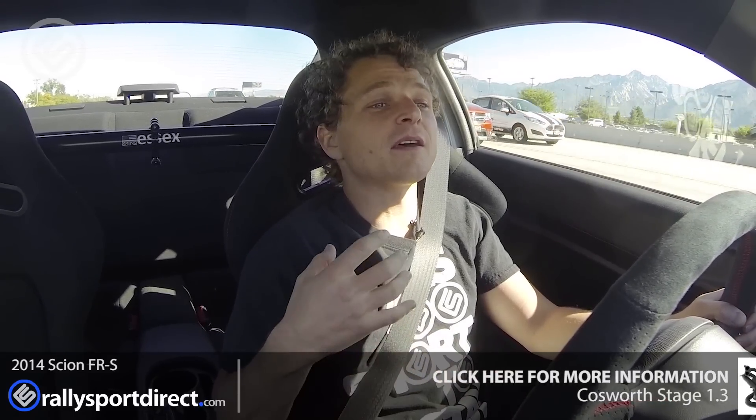Mid-range feels better. Top end feels a lot better. I definitely noticed an increase in performance there, and it's significant, especially compared to stock. Stage 1.1 we had some really nice gains, Stage 1.2 we saw about another 5 horsepower, and then the Stage 1.3 we get another nice big jump in power. And the car just sounds aggressive. I really like the sound of just the cat-back on the car — it was really nice and subtle, sporty — and this definitely brings out more of a racy-type tone to it.